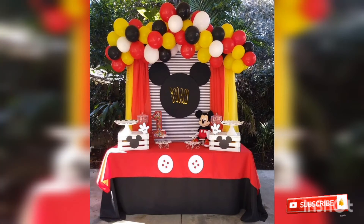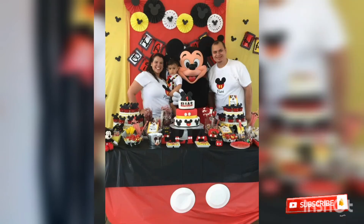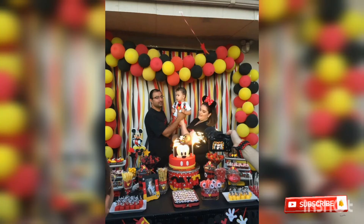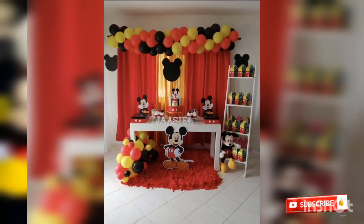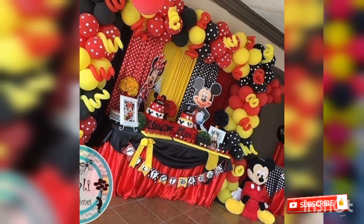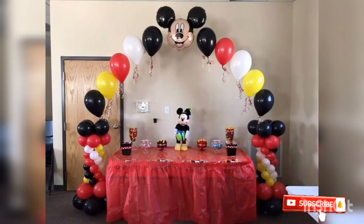Amazing Mickey Mouse decorations and cartoon decorations. Thank you.